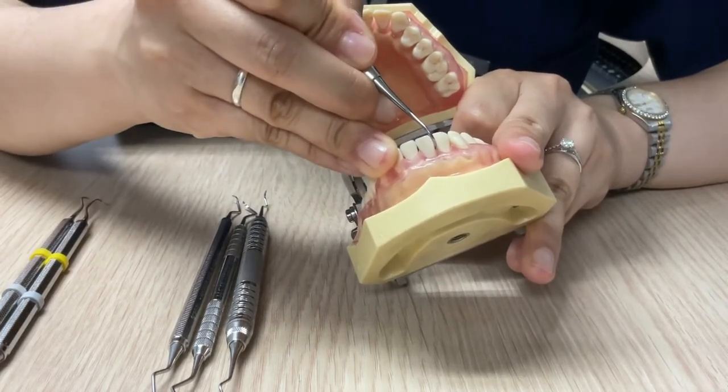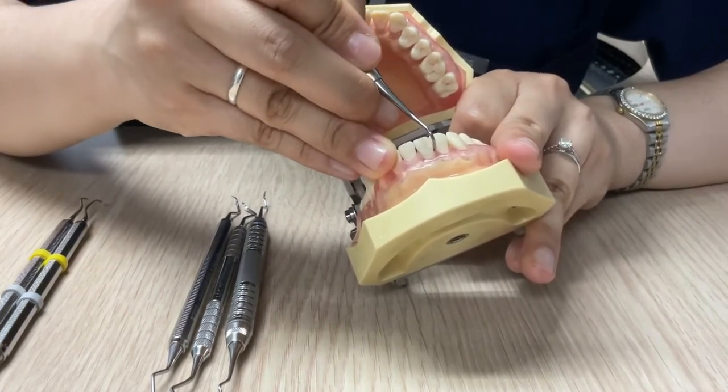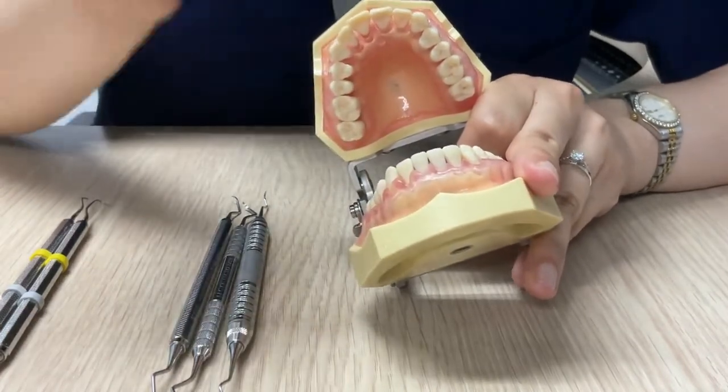The area where you clean is anything above the gum line up to underneath the contact point. Do not insert this instrument below the gum line, because it can hurt the patient.